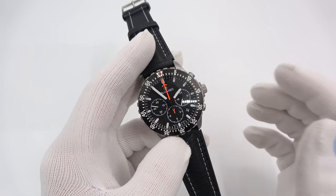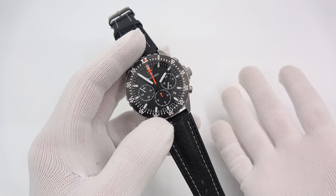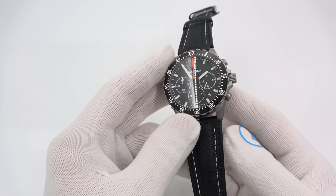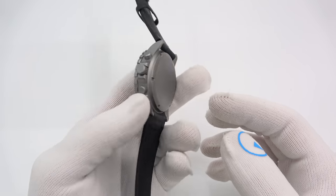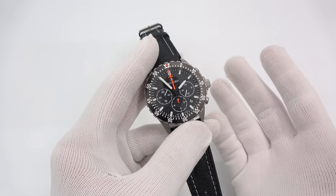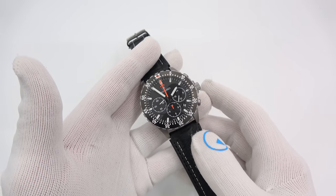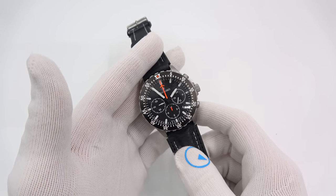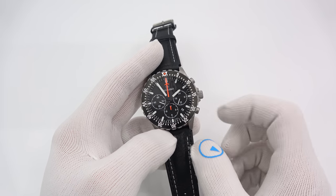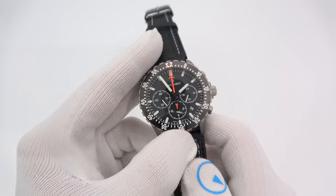In closing, Damasco has clearly done it again with the DC86, elevating watchmaking a little bit more and giving us something that kind of died with the La Mania 5100 and really hasn't been around since. Bravo, great job. This has been Mark from LongIslandWatch.com showing you the new Damasco DC86 Chronograph. Please like the video if you enjoyed it, subscribe to the channel if you haven't, and put any questions or comments down below. Thank you very much for watching.